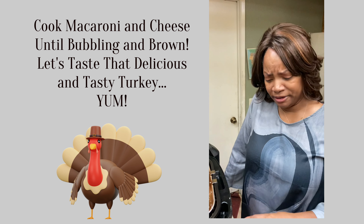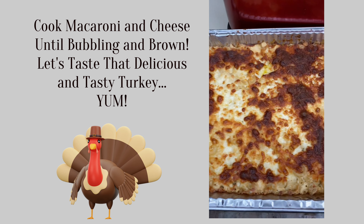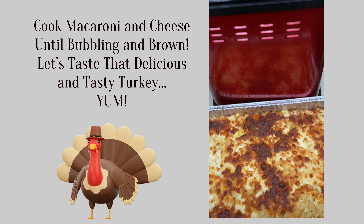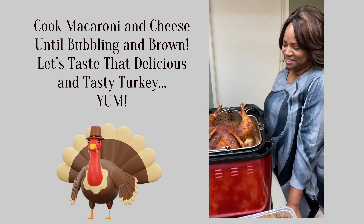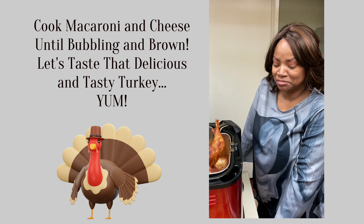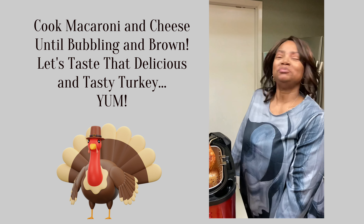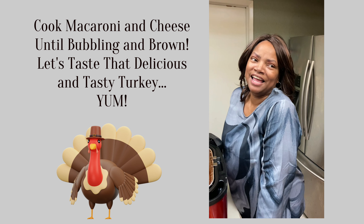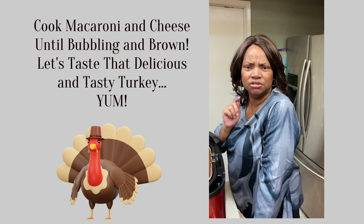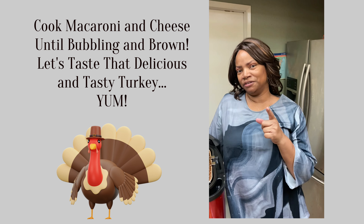Here goes the wonderful macaroni and cheese — looking all good, still piping hot. I've got the other one still in the oven; it's done though, the oven is turned off. That's my tutorial on fried turkey and macaroni and cheese. Don't forget to like, subscribe, and share. Don't forget to push that little notification bell so that when I upload my next video, you'll be the first to find out.